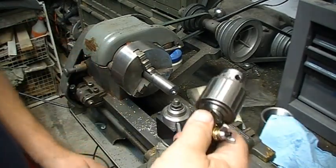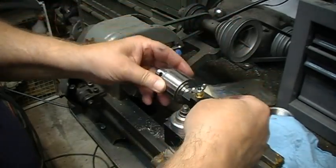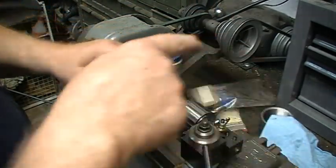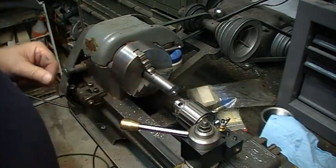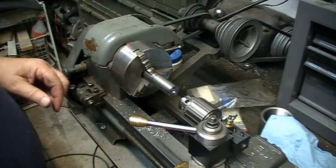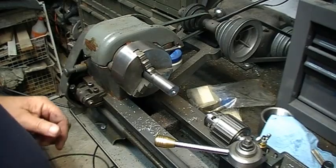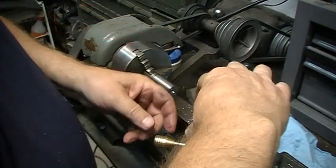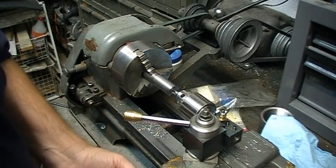Next I'm going to install the chuck that I mounted in the quick change holder. I've already set the depth so that I know it's on the center line for height. The only thing I have to do at this point is center it up on the Y-axis. I'm going to take the center drill I just used and put it in the quick change tool post chuck, then move the carriage forward and line it up with the hole I already drilled.